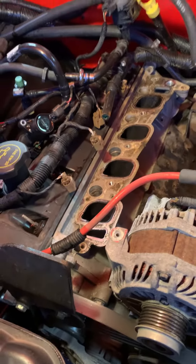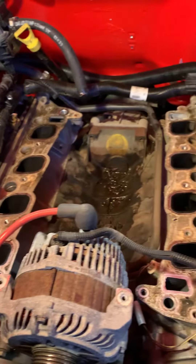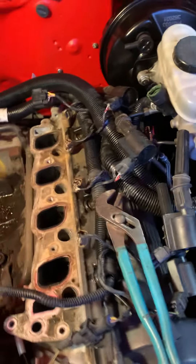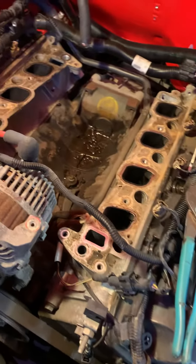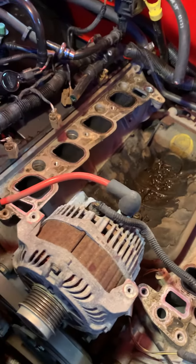One thing you want to be careful of is your fuel rail, because you can have pressure in there. Make sure your pressure is relieved so you don't shoot gasoline in your eyes and have to stand there flushing them out.